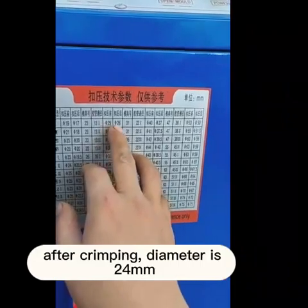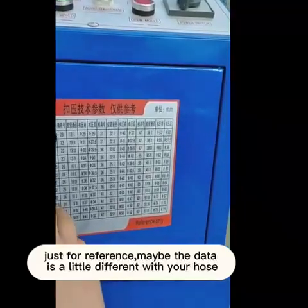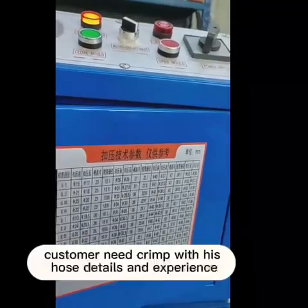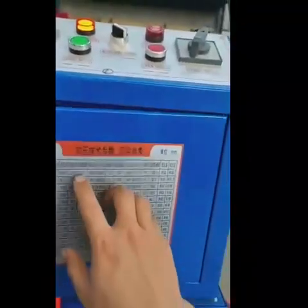Before crimping, the diameter is 28mm. After crimping, the diameter should be 24mm. Just for reference — the data may differ slightly with your hose. Customers need to crimp according to their own hose details and experience.